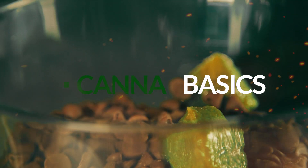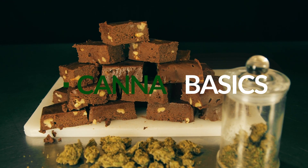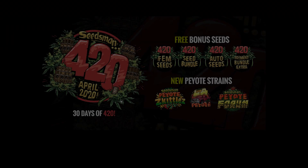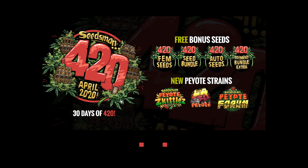Hey, it's Matt at Roughhouse Studios, and welcome to Canna Basics. Today we're going to learn a super simple cannabis infused fudge recipe. This episode of Canna Basics is brought to you by the Seedsman 420, 30 days of 420 special. Please visit seedsman.com to learn about their free seeds and new peyote strains.